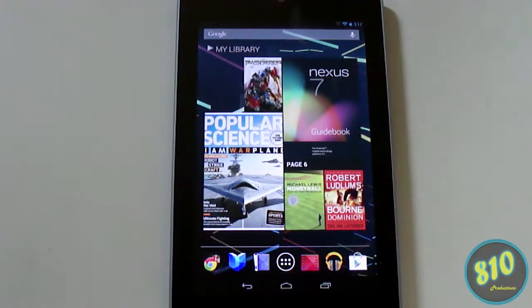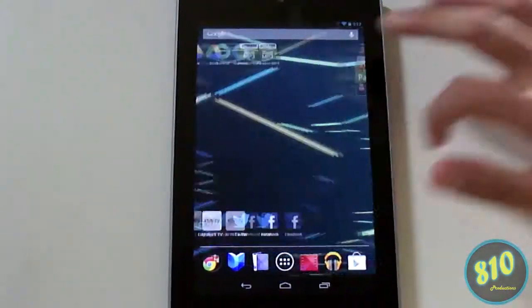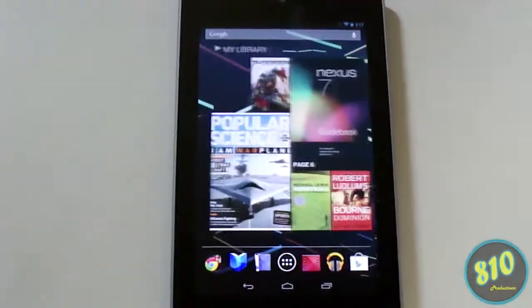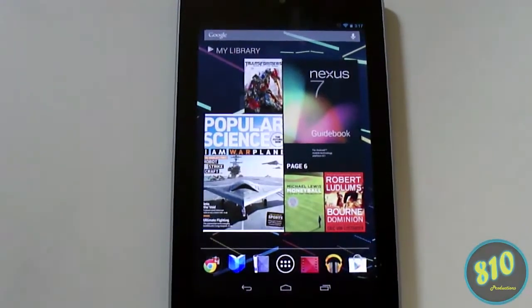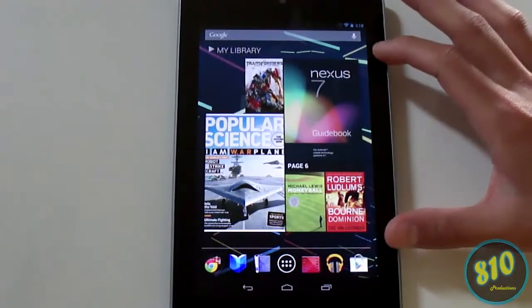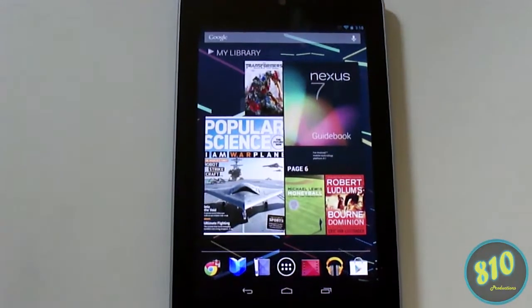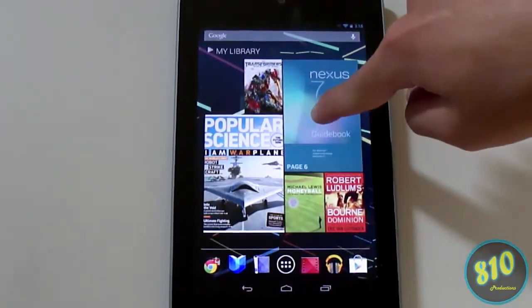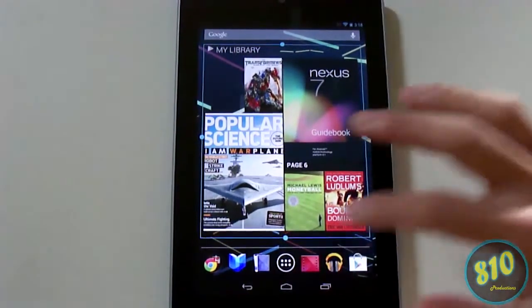Most Android devices, as you may already know, you can put widgets on the home screens. As you can see, these are all the widgets I have — not very many as of right now, still playing around with it. The first thing you may notice on mine is the My Library widget, which takes up the whole first home page.